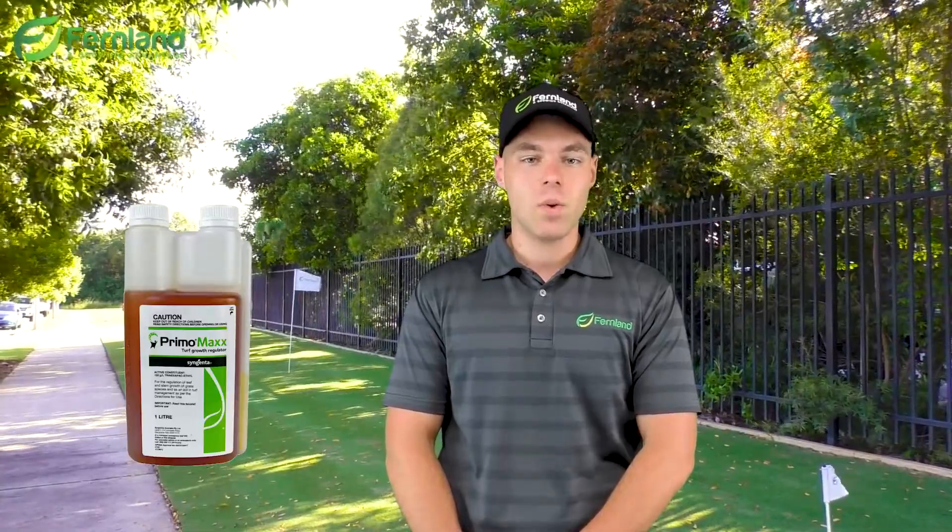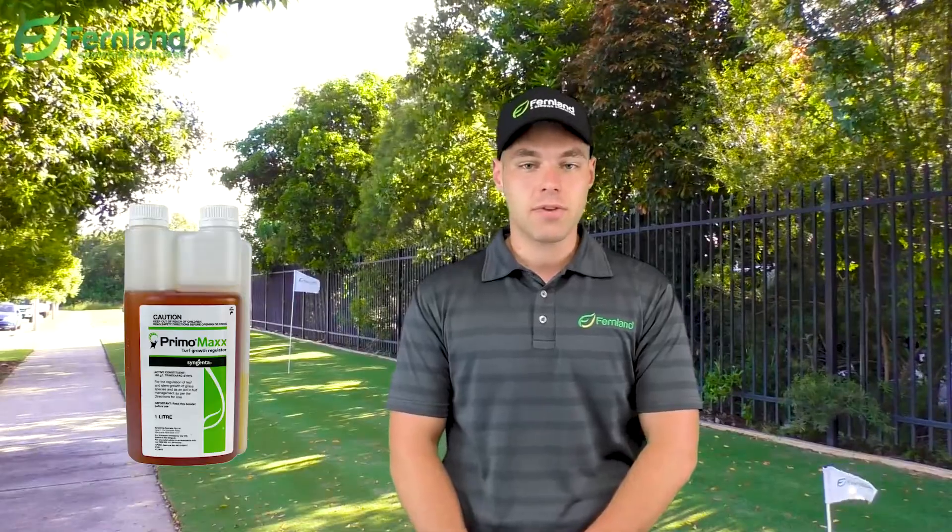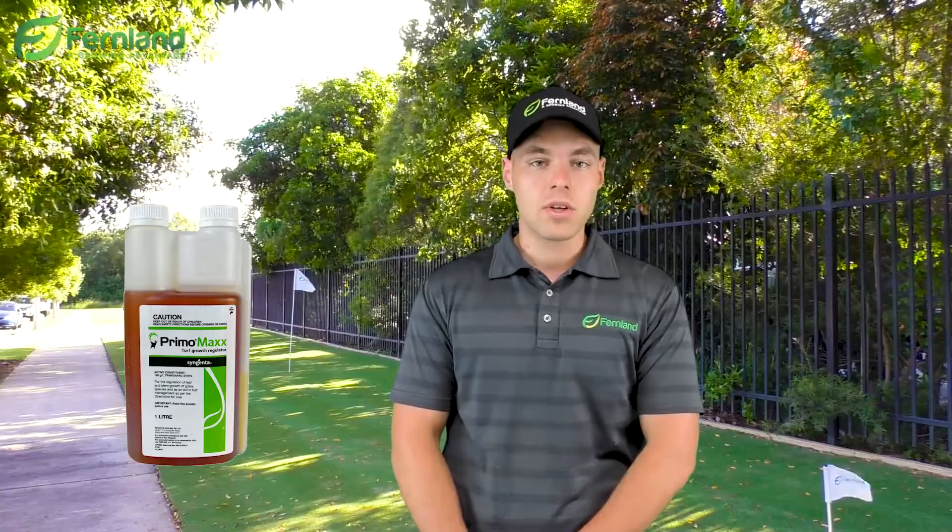You may have heard of Primo Max before, a PGR or Plant Growth Regulator as they call it. This is the ideal product for you to reduce excess growth of grass. Primo Max PGR is used across many playing surfaces including home lawns, sporting fields and golf courses.